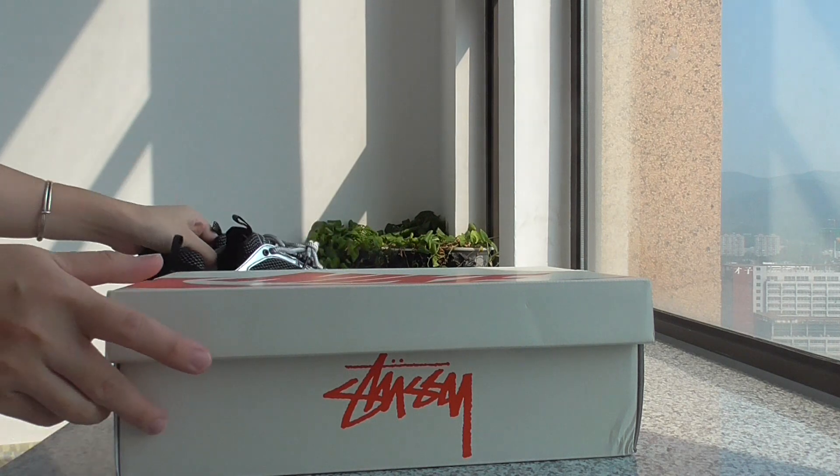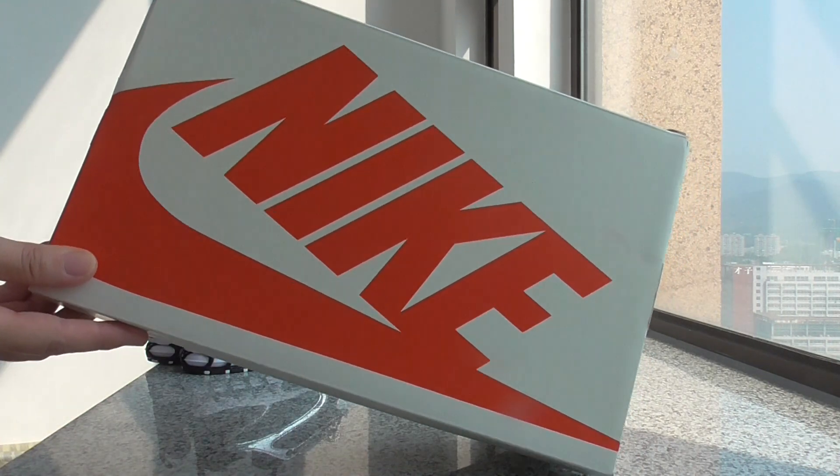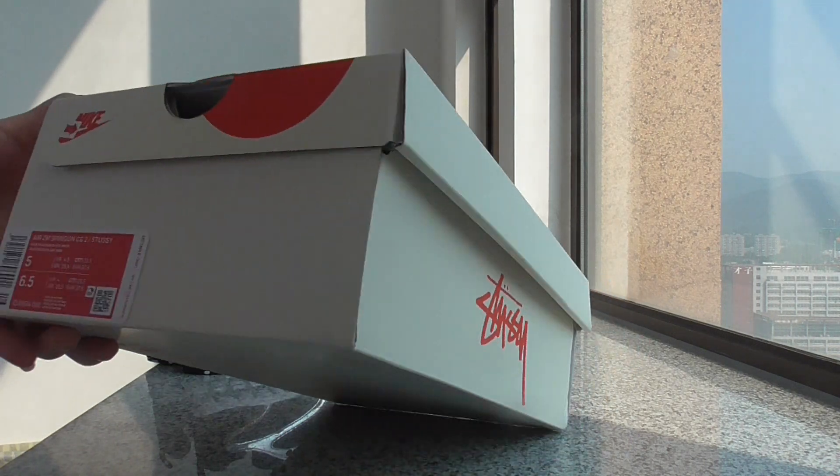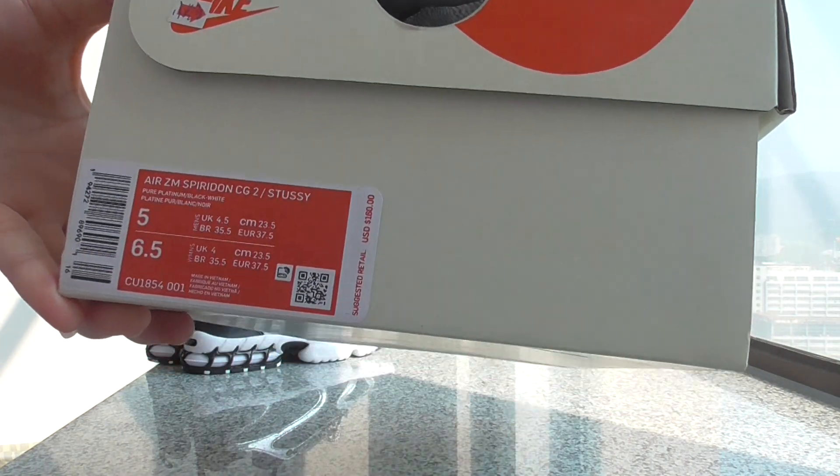Now you can check out the shoe box — this is the shoe box for this one. Check out the side here, and this is the size label on the shoe box.